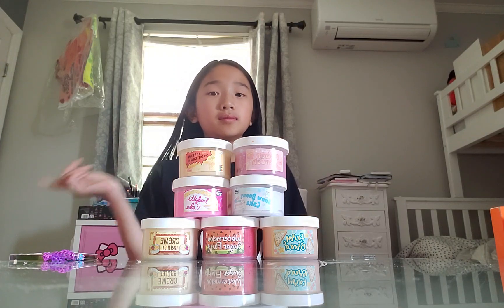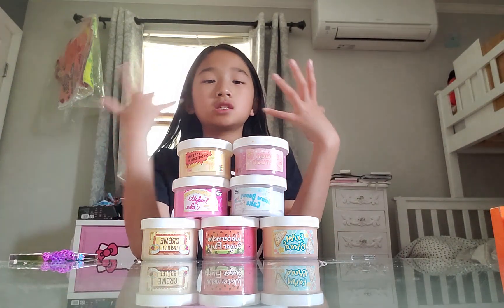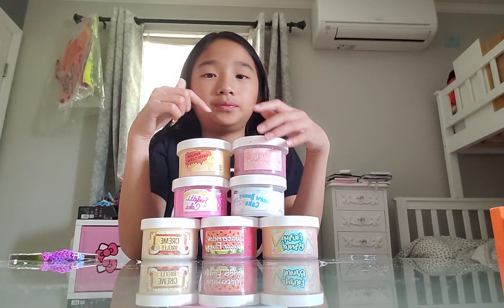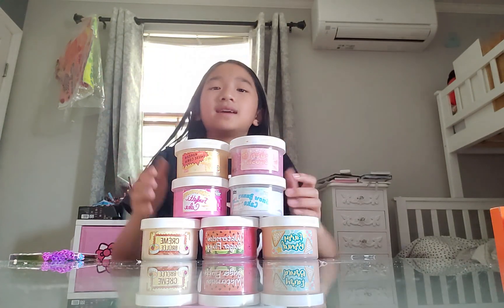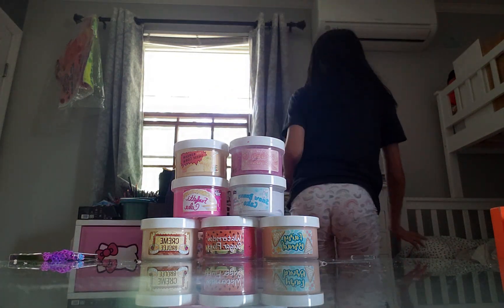Hey guys, before we get started make sure you click that subscribe button, turn bell post notification, give a huge thumbs up. Today we are going to be making a slime video. So we have seven slimes and we're going to be reviewing them because I love them.